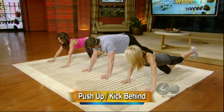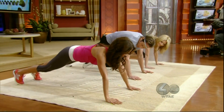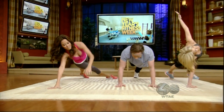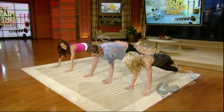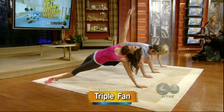Watch me on this next one. It looks like this — plank again. You're going to bring your knee to your chest, knee to elbow, and then you're going to cross it out and do a nice big stretch. The other side. Good job. Chest. Elbow.